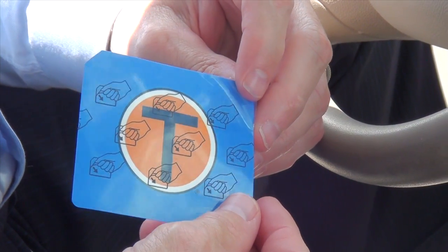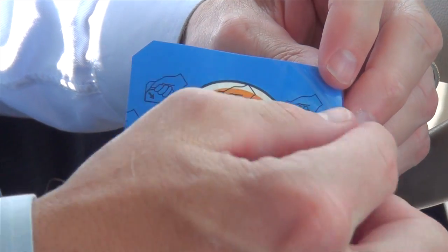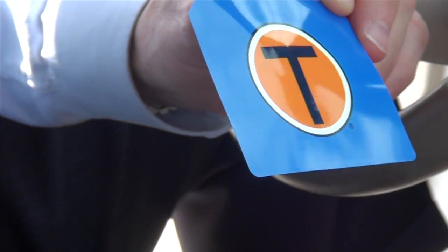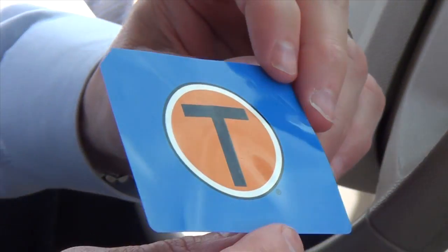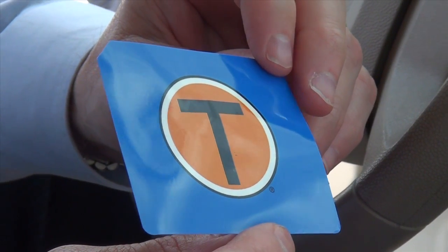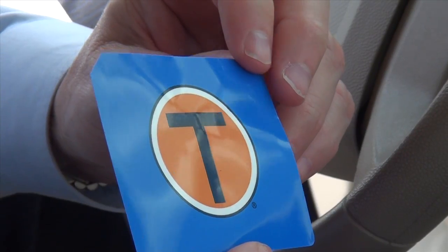It's really easy. First, take the TollTag from the very front and peel off the clear backing surface. This reveals the sticky side of the TollTag. Next, we place the TollTag in the center of the vehicle beneath the mirror.